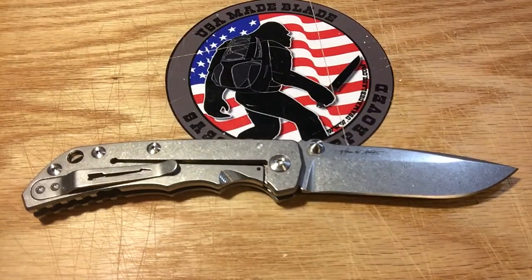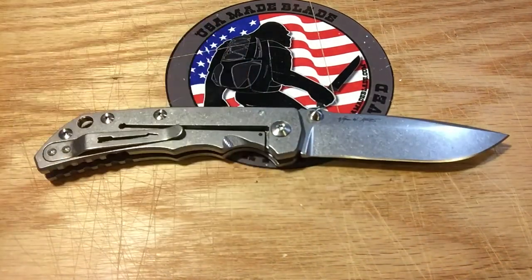That does it — this is the Spartan Harsey folder. We do have these in stock. This is the stonewashed version and they also have a DLC-coated version. Both are stunning knives, absolutely done to the nines — I'm impressed with every little nook and cranny. I think they're going to be very popular. If you're into higher-end folders and appreciate really good quality, definitely give these a solid look. They are available right now at usamadeblade.com. We appreciate you as always for watching.